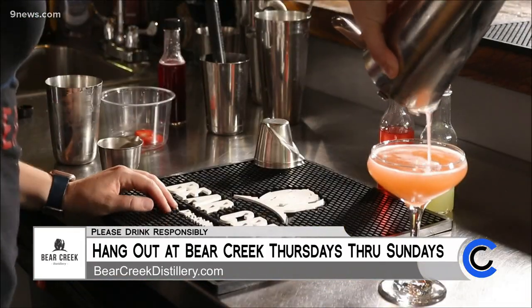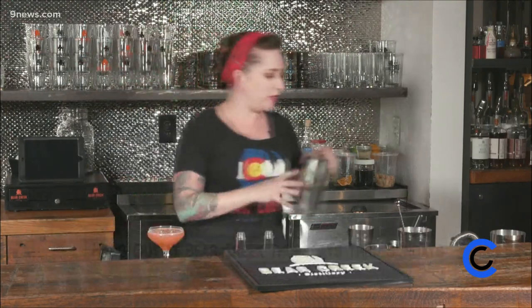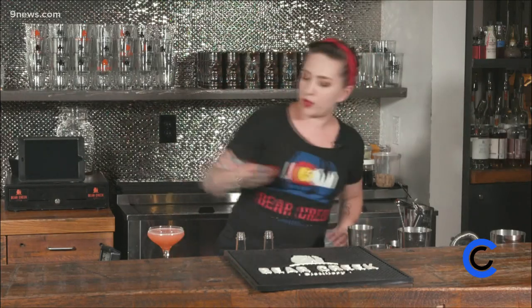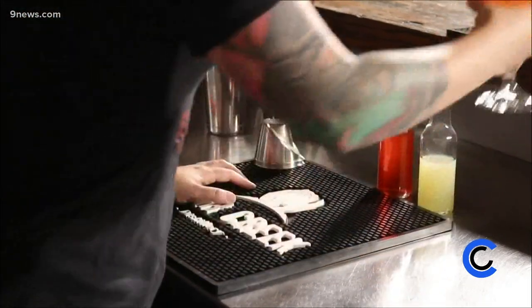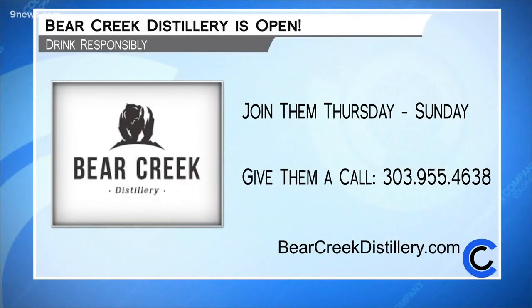Look how pretty that is! And it's not going to be so sugary that you can only have one — you can have multiple ones of this. We like to take a little strawberry slice and float it on top of your cocktail. And that is a really nice, simple, delicious strawberry daiquiri that you're going to love. Cheers! You can learn more about Bear Creek at bearcreekdistillery.com. Please drink responsibly.